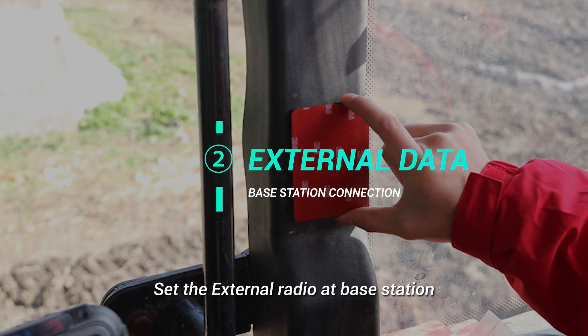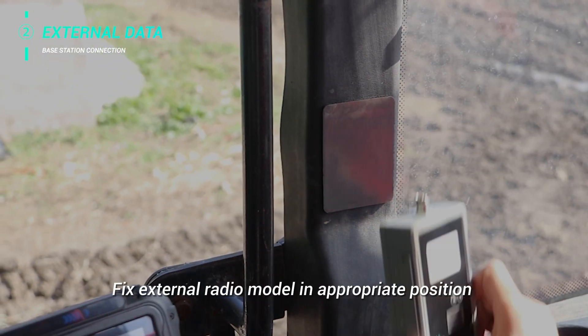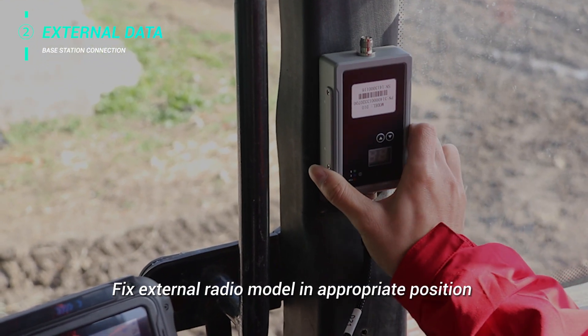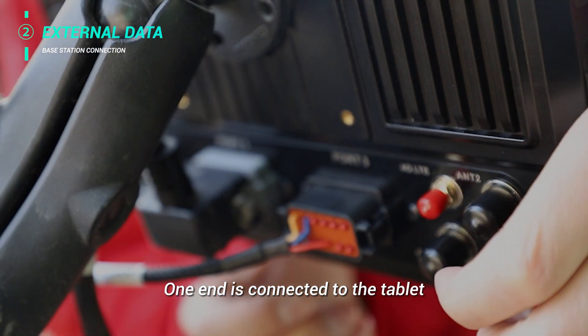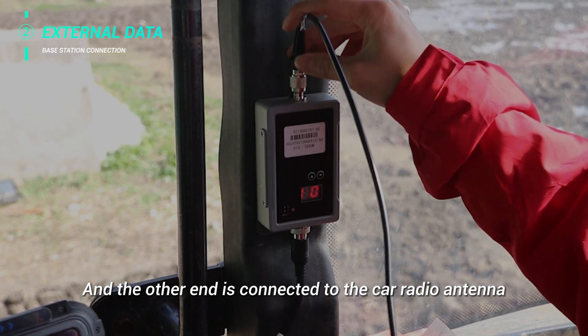Set the external radio of Base Station. Fix the external radio module in an appropriate position. One end is connected to the tablet and the other end is connected to the car radio antenna.